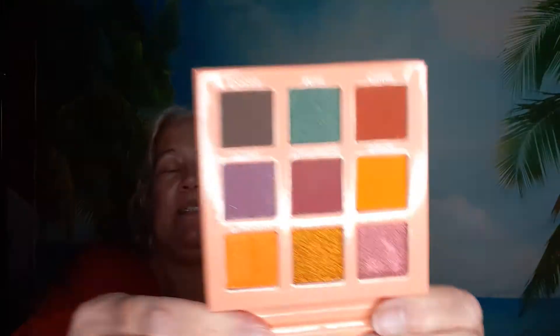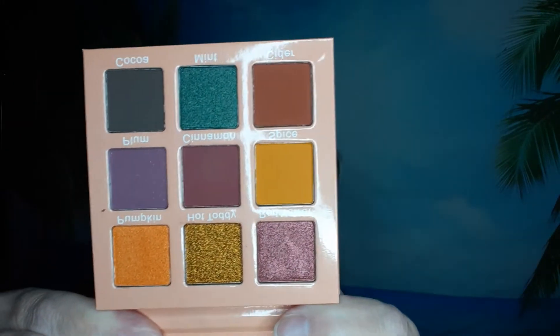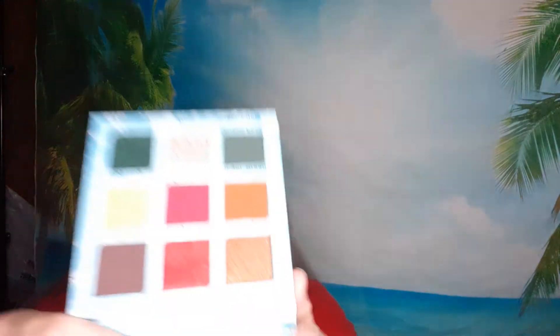It came with the Ruby May Spiced Latte palette — that's pretty, look at those colors! And it came with the Peppermint Mocha palette by Ruby May, and these are the colors in here. I love those greens.